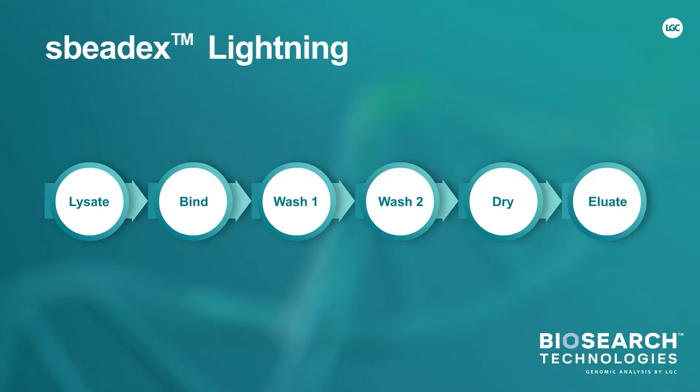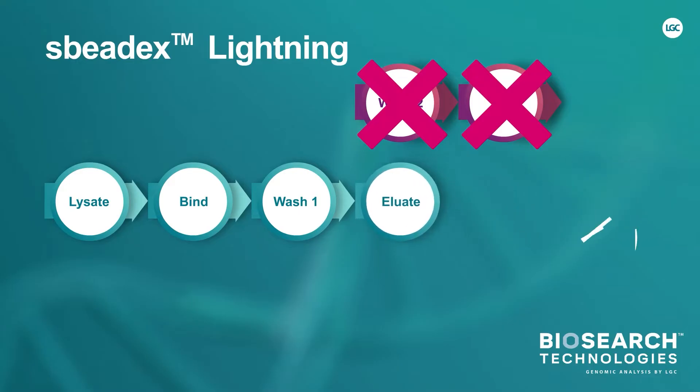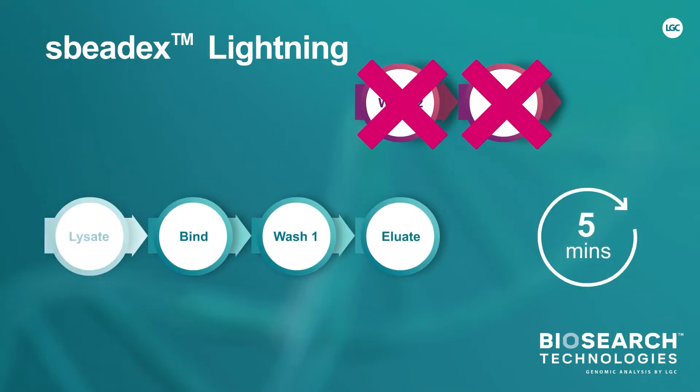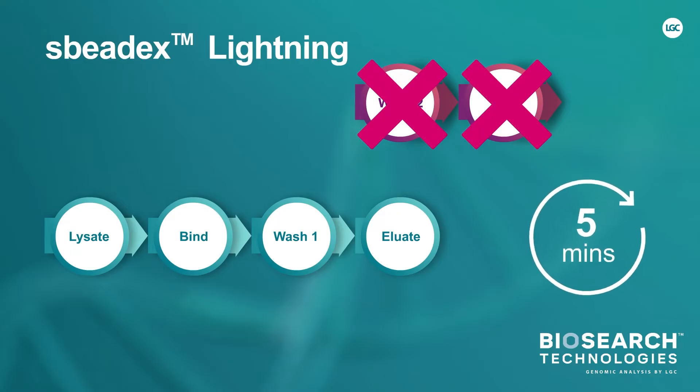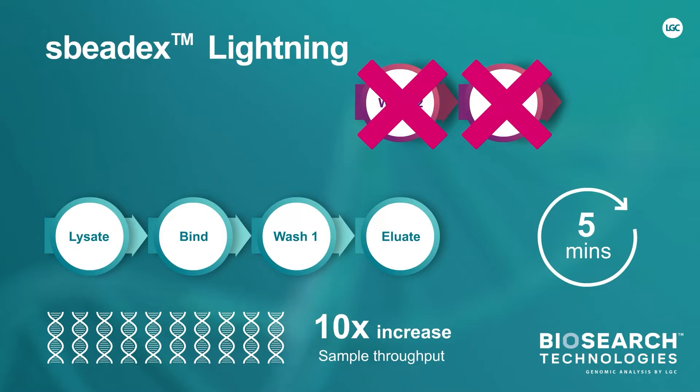The revolutionary SpeedX Lightning magnetic bead-based technology is a game-changing innovation that reduces the purification workflow to around 5 minutes, while still delivering high-purity DNA with high yield. The very fast and simple workflow — bind, wash, eluate — can save you up to 40 minutes per sample and can increase sample throughput by up to 10 times versus competitors.